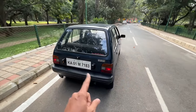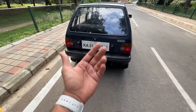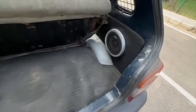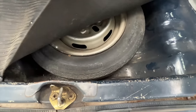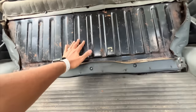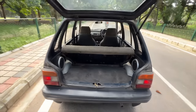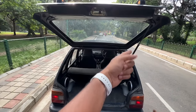Coming to the rear — the difference between this and the original SS80 is that this one gets a proper tailgate you open by pressing a button, whereas the SS80 had a glass one. The boot is small. There are speakers here — so there is an audio system. The spare wheel is a steel wheel placed right there, and you can recline the rear seat in one piece to increase boot capacity, but it doesn't fold flat.